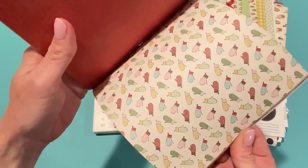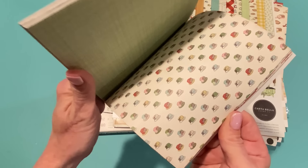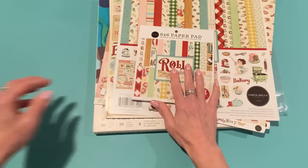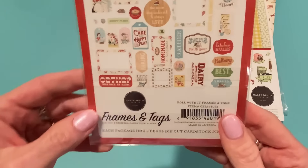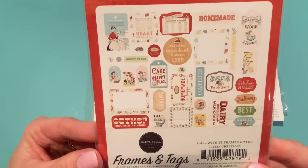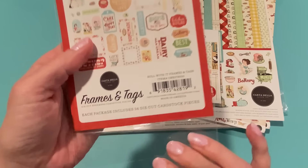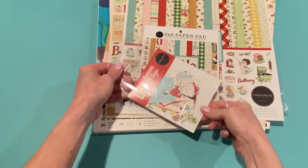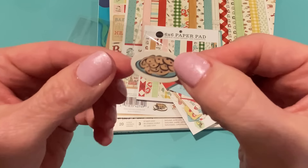The six by six pad looks really cute — it repeats so there are three of each design. I also got the Frames and Tags pack, which comes with 34 die-cut cardstock pieces. Let me open it so you can see what they look like. There's a little plate of cookies, a tag that says 'Let's Stay Home and Bake,' 'Conversions'...